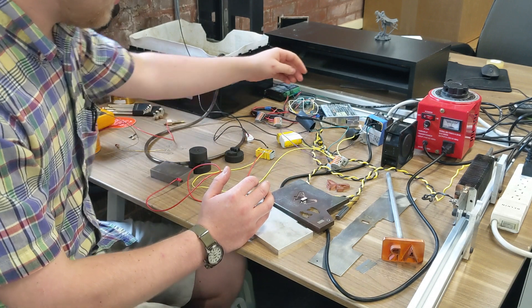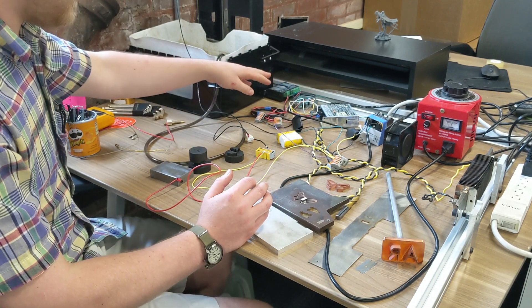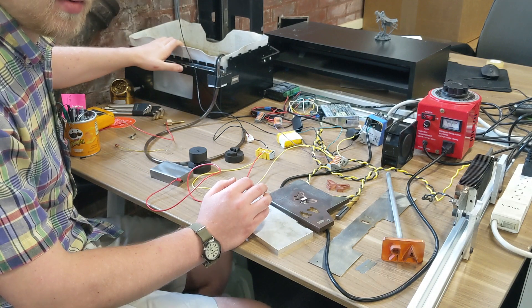That then goes through a high-speed MOSFET circuit with some protection, controlled by the Arduino. And the output from the capacitor is directly across the tool and the workpiece that I'm cutting.